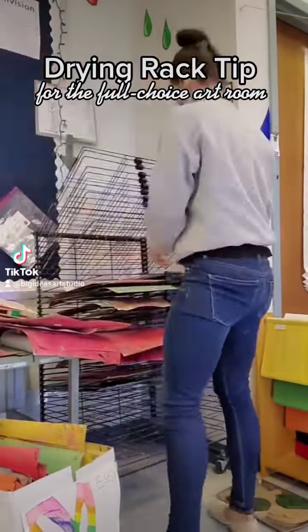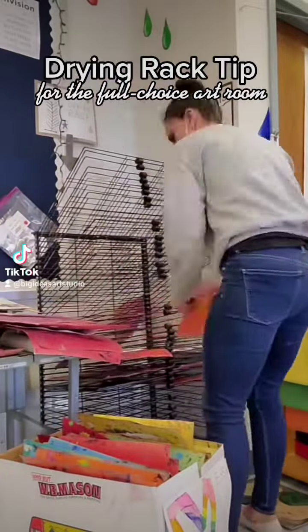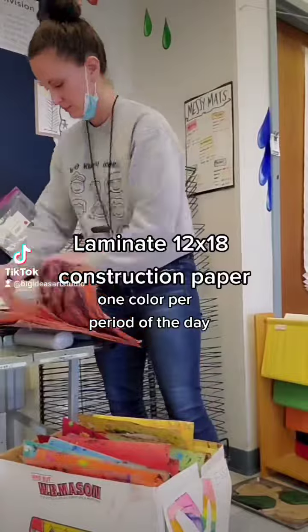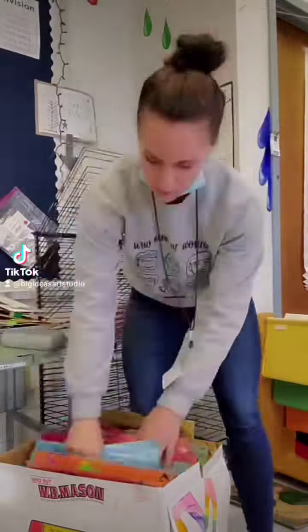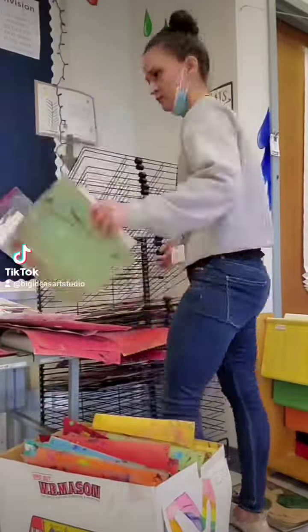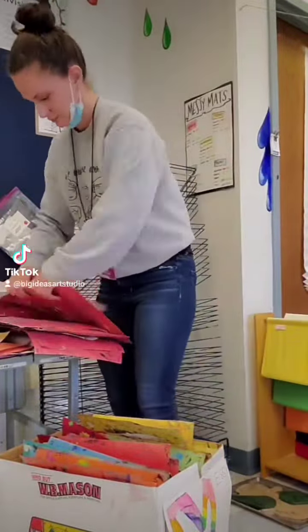Organizing a drying rack in a choice-based art class can be tricky, so I used color-coded messy mats to help with this. Start by laminating 12 by 18 sheets of construction paper in various colors and assign one color to each of your class periods for the day. For example, my first class period of the day was the red class, the second was orange, third yellow, and so on.